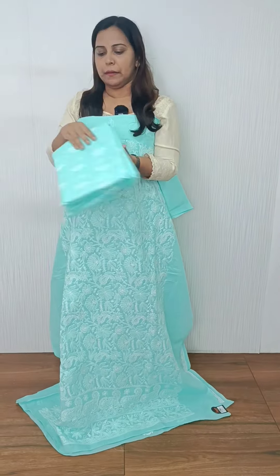Another shade is blue. The blue cotton model has an embroidery form. The bottom is a plain crochet.